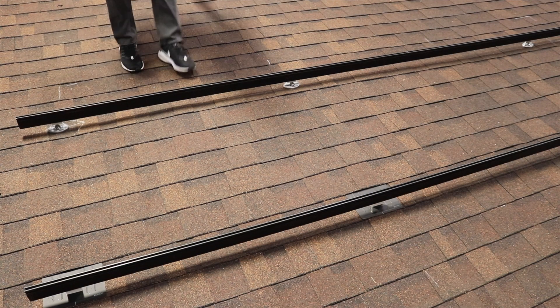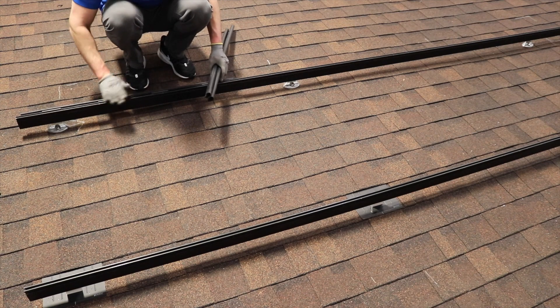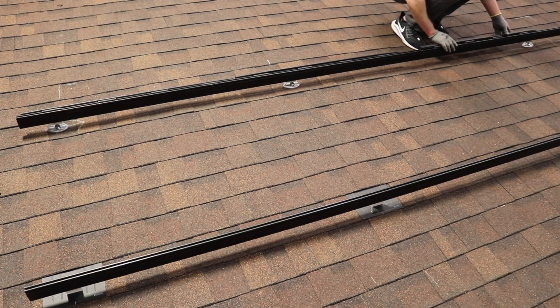On the roof, install the SolarTray wire management system with the rail trays evenly spaced and centered under each module location.